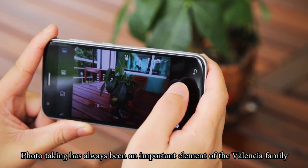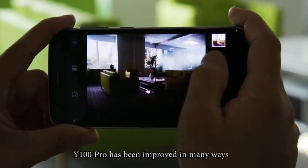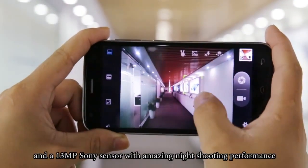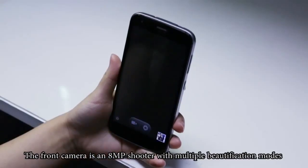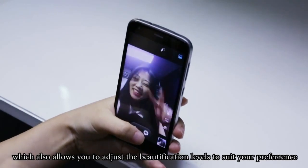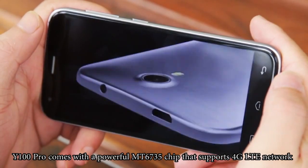Photo taking has always been an important element of the Valencia family. Compared to the last generation, Y100 Pro has been improved in many ways: Flash 2.0 large aperture, 28mm wide-angle, and a 13 megapixel Sony sensor with amazing low-light shooting performance. The front camera is an 8 megapixel shooter with multiple beautification modes, which also allows you to adjust the beautification levels to suit your preference.